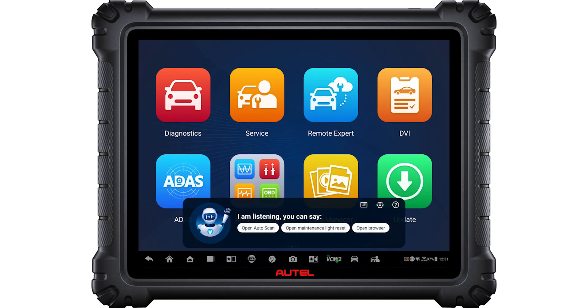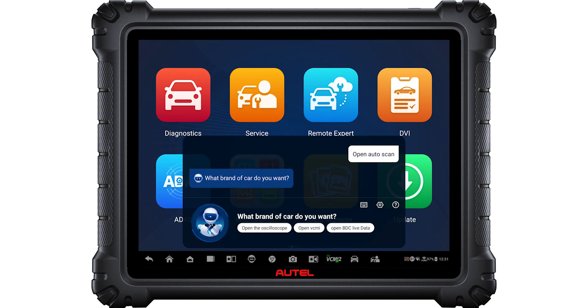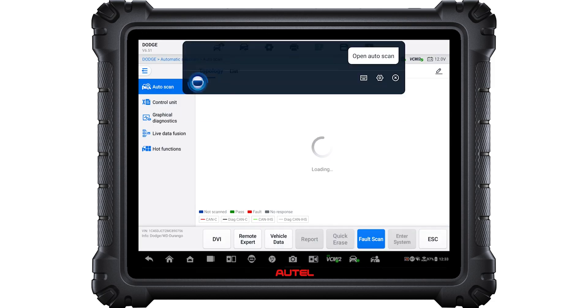Let's not forget Max, Autel's hands-free, voice-controlled virtual assistant. The S2 represents a state-of-the-art, innovative way of approaching modern vehicle diagnostics.